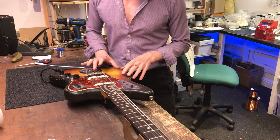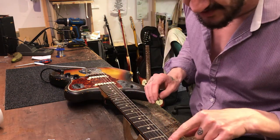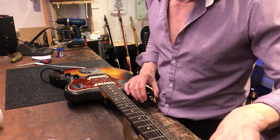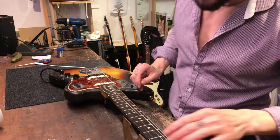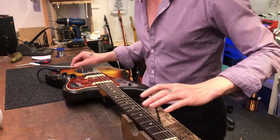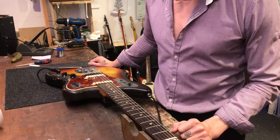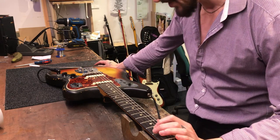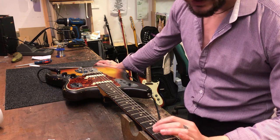Fantastic looking. The neck feels beautiful - it's had nut work which I've done, I know for sure. The contour body decal has worn off. Just a demonstration of a wonderful old bit of genuine vintage gear.